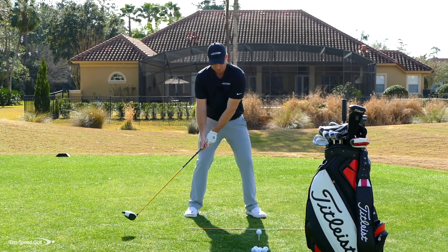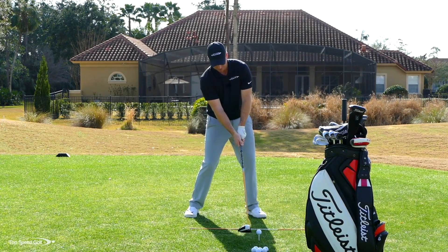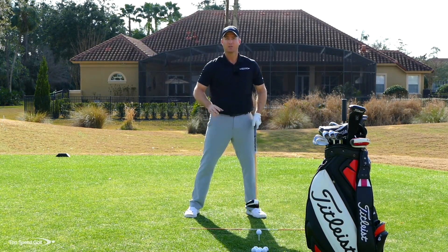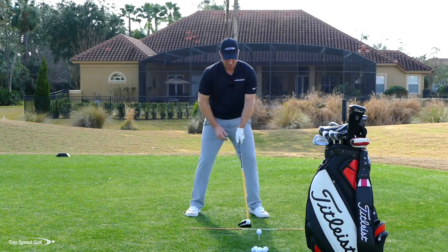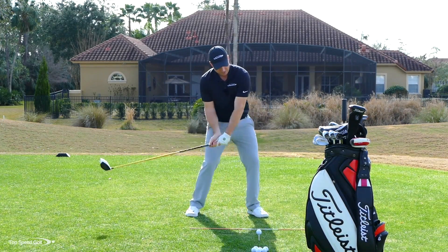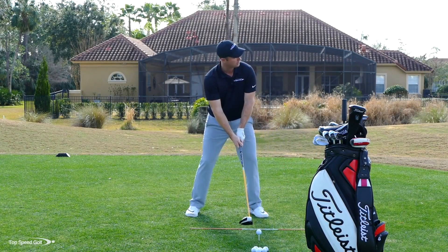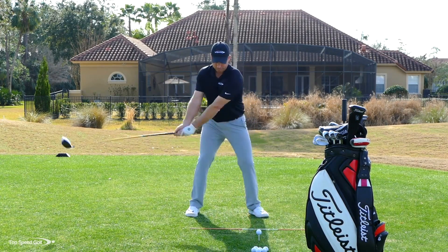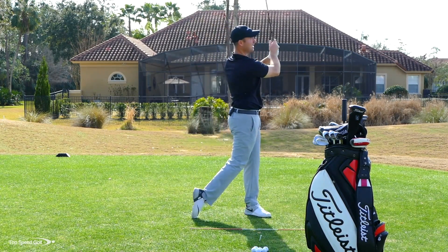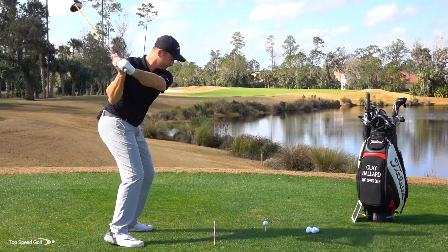As that club swings, the bottom of the arc is here and it's actually working back up as I'm hitting into the golf ball. Put it up in your stance, line up a little bit to the right, and I'm going to visualize hitting a high topspin knuckleball so the ball really penetrates through the wind and gets maximum distance. There we go — crushed that one right down the middle. That's about as good as I can hit one.